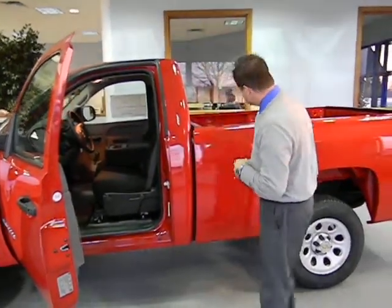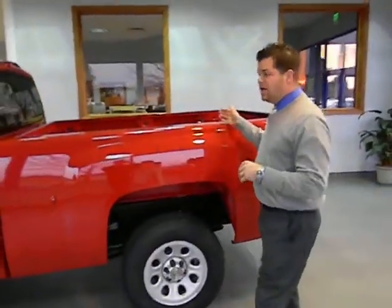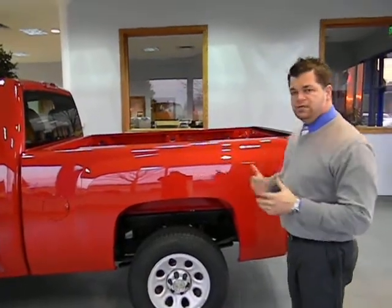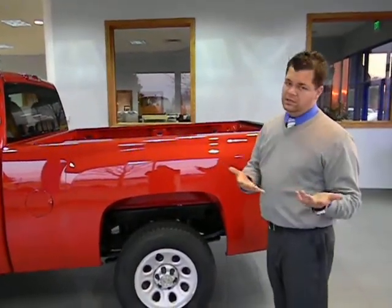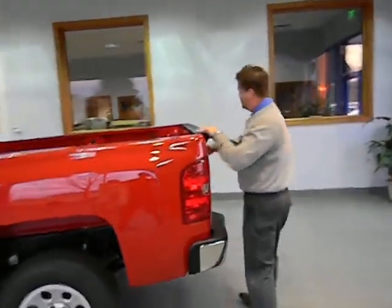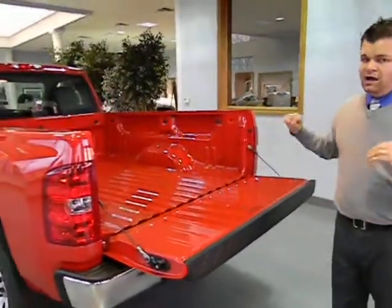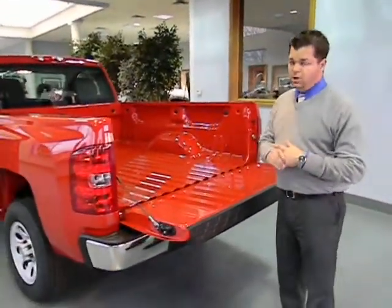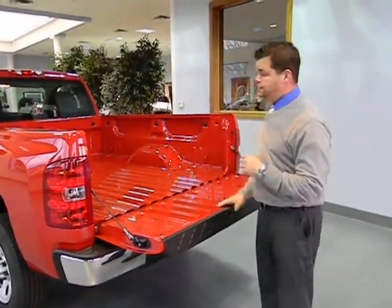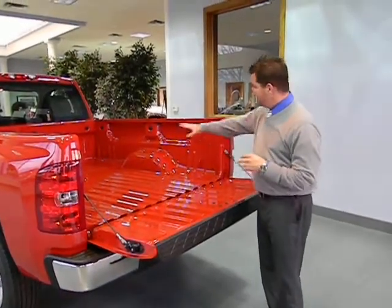This Plain Jane truck comes in a short box as well as a long box, giving you the versatility of hauling different types of equipment or whatever your needs present. Inside the box, you have a capacity of a little over 1,900 pounds, which is pretty close to one ton — superior for versatility. You also have tie downs inside for all kinds of cargo.